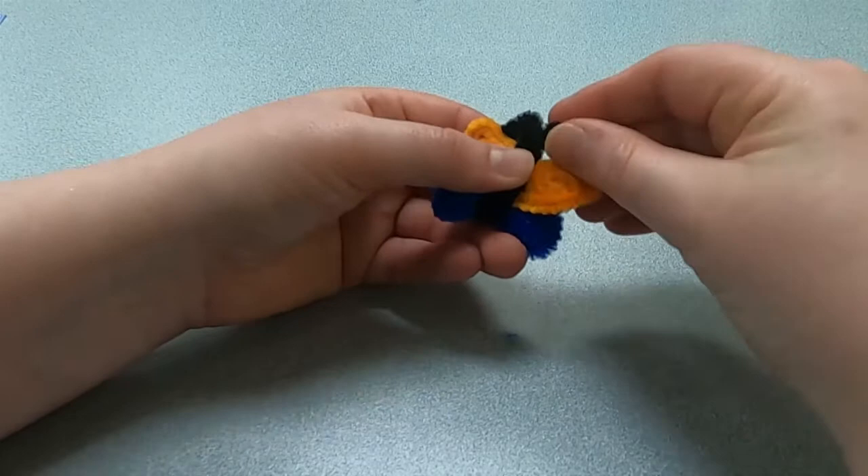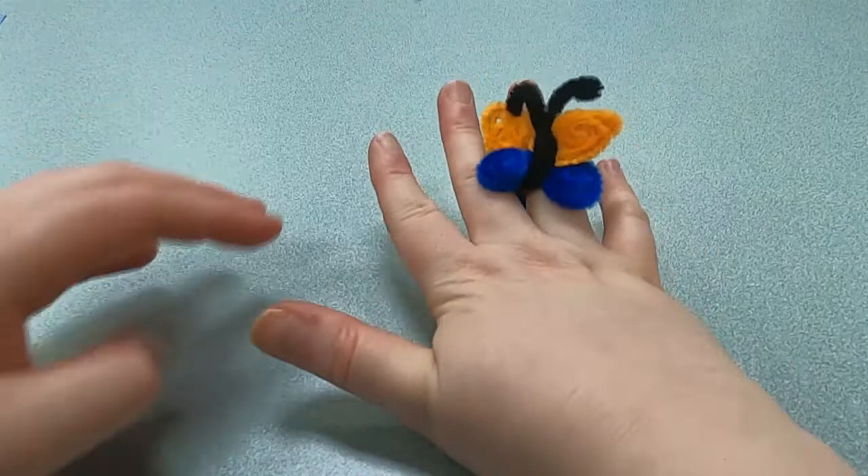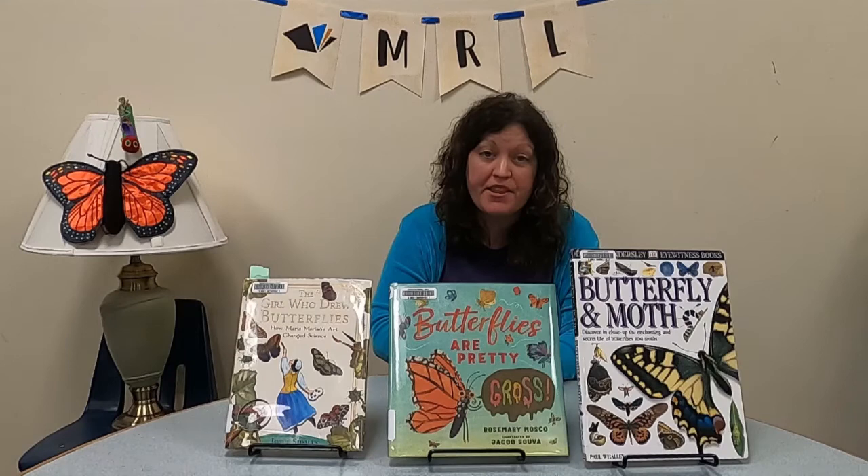And now you have a beautiful butterfly ring! I hope you really enjoyed making those crafts. Since we did crafts about caterpillars and butterflies, I have a few books I want to share on that topic.